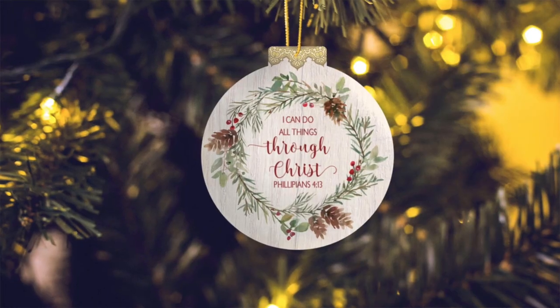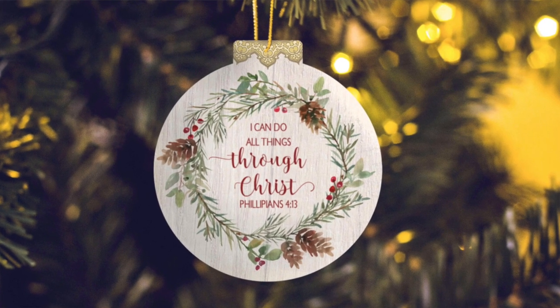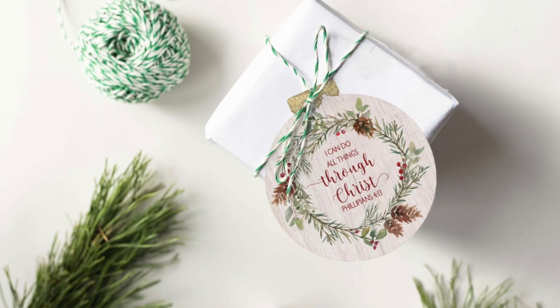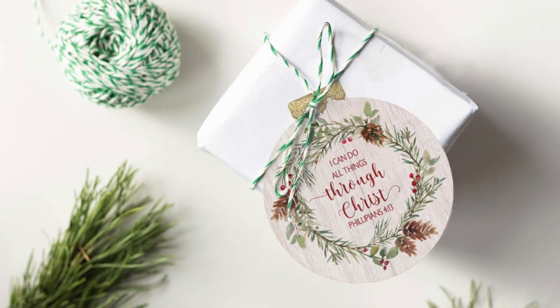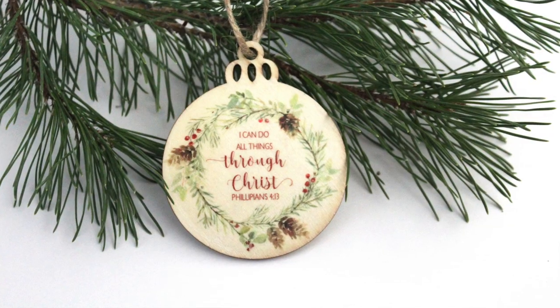Another option is an ornament that's not the Names of Christ — it has the 2023 youth theme on it: 'I can do all things through Christ.' That one you could use as a gift tag, or you could also use the reverse files, print them out on transfer paper, and iron them onto ornaments as well.